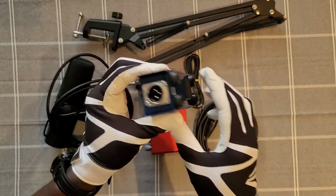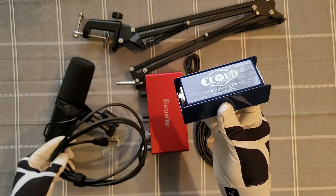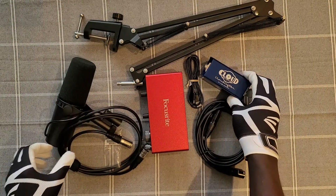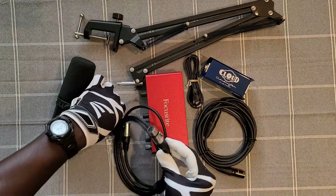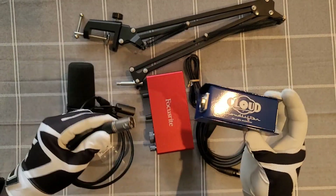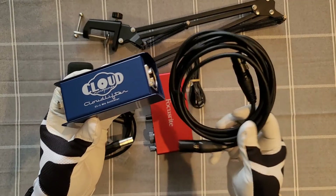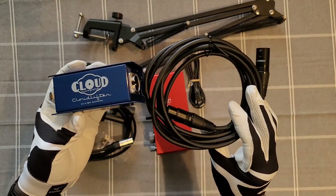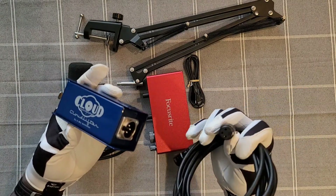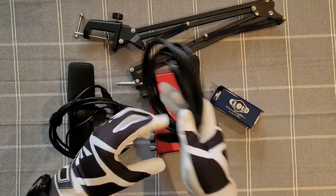If you want to get the best value out of the SM7B you are definitely going to need a cloud lifter — it's this blue thing I have on the screen. If you decide to get a cloud lifter then you're gonna need two auxiliary cables. The first one goes from the SM7B straight to the cloud lifter, and from the cloud lifter it goes straight to the preamp. The cloud lifter is going to help boost your microphone and make it work efficiently, so you should definitely get one.